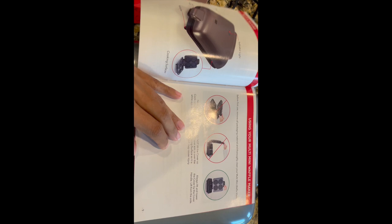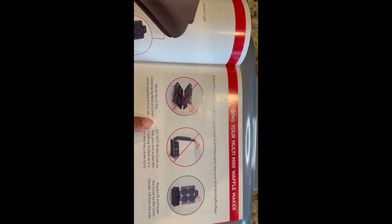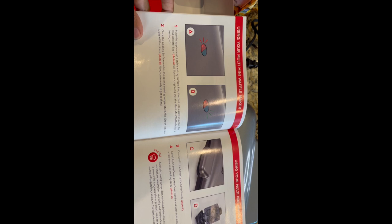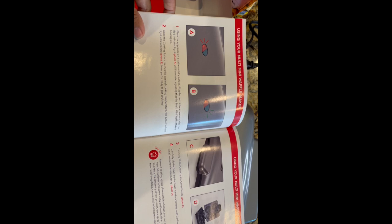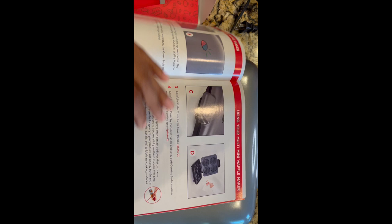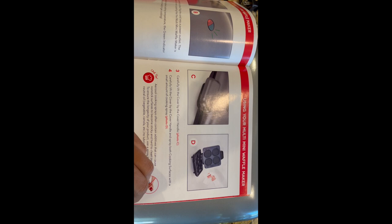When you open the instructions it gives you additional information. It shows how you need to open it — always lift and lower the covers by the cover handle, lift from the side. If you don't do it that way you're probably going to get burnt, so follow the instructions. It says: place the appliance on a stable, dry surface, plug the cord into a power outlet — the red indicator light will illuminate, signaling that the multi-mini waffle maker is heating up. Once the cooking surface reaches the optimal cooking temperature, the green indicator light will illuminate, and now you are ready to get cooking.